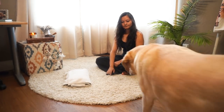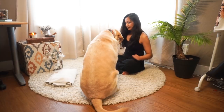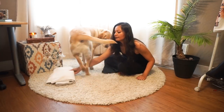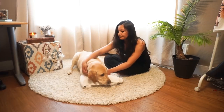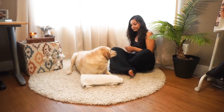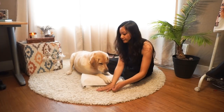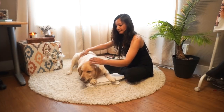Zazu, come. We're gonna start with taking off his collar. And now I'm just adjusting his head to the most relaxing position.